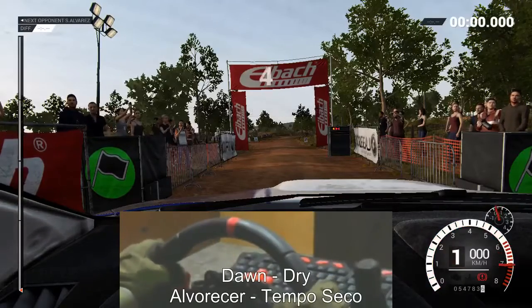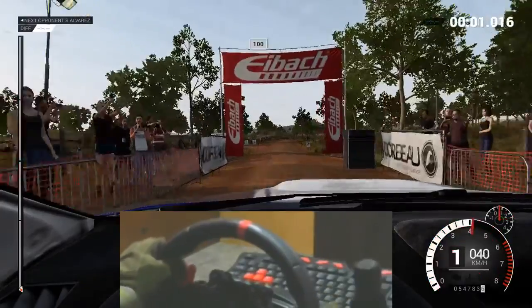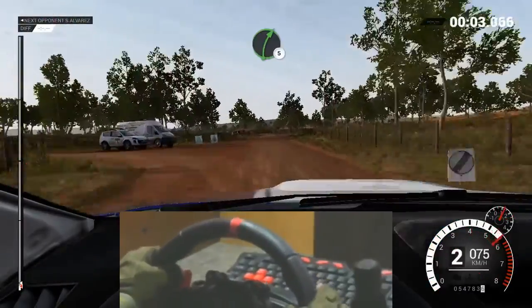Five, four, three, two, one, go. Bump. Pass junction. One hundred, right five.